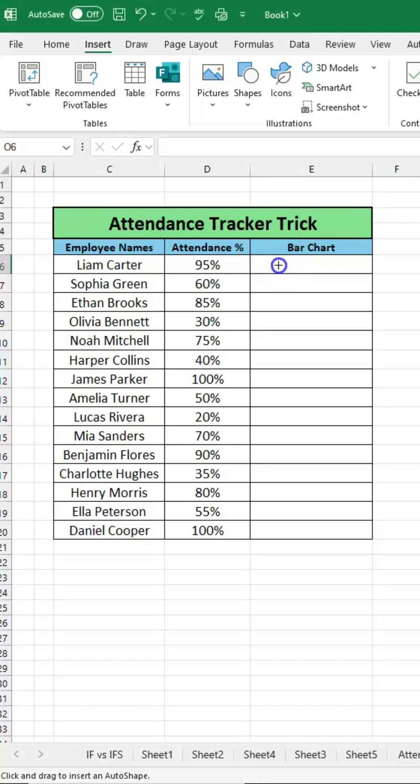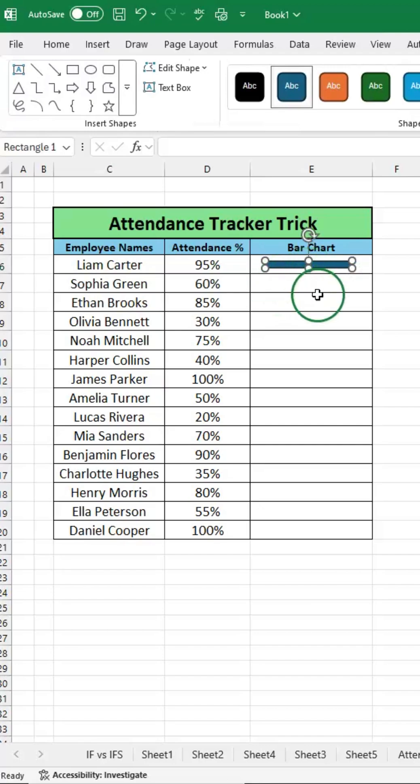If you work in an office in the UK or US, you must need this Excel tip. Don't insert a percentage chart like this — you are wasting your time. Follow for more Excel hacks that save time at work.